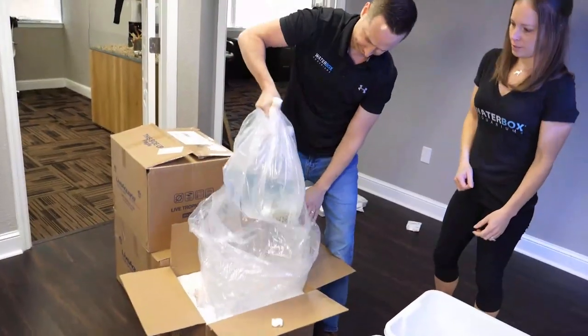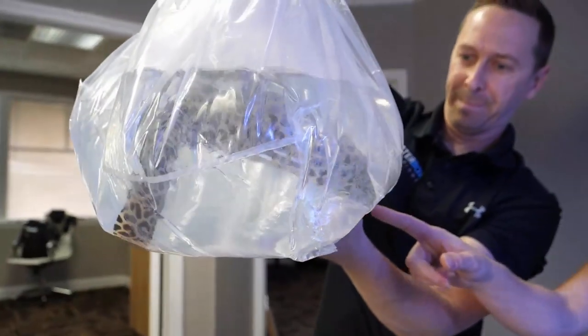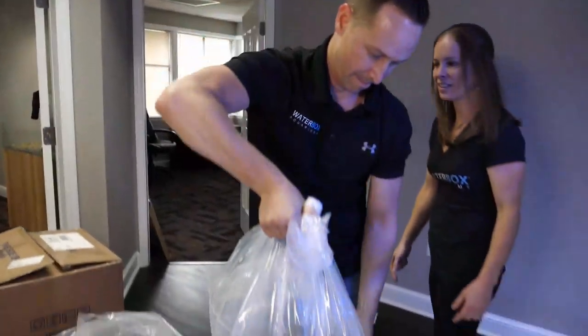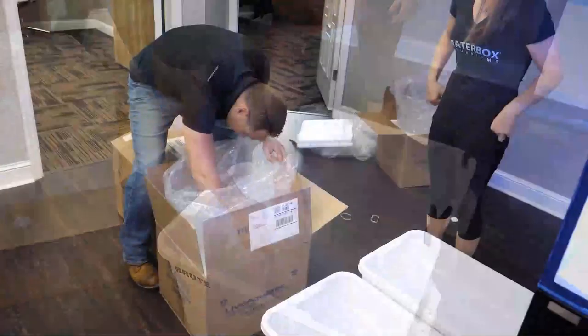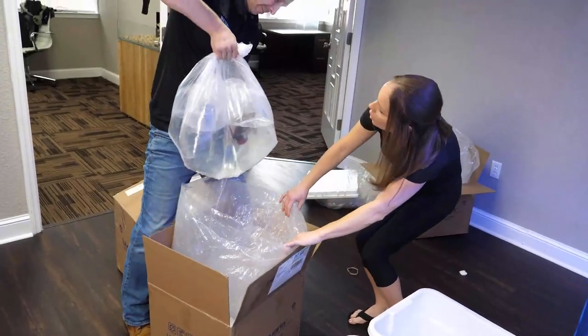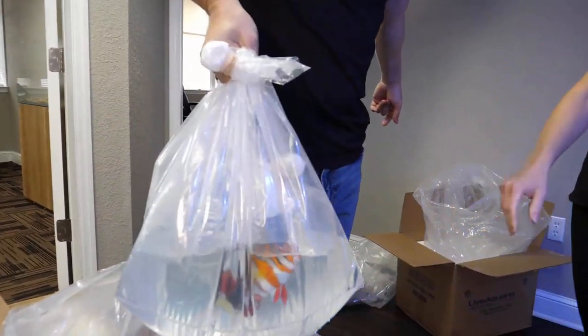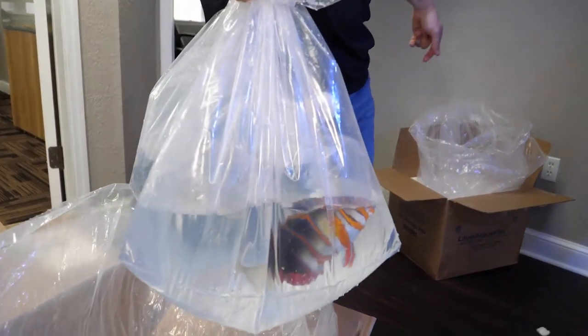There is the honeycomb eel. We kind of just got our bins that we did our acclimation in last time. Dude, those bags were heavy. We have these brute bins - they're kind of like Rubbermaid-style bins, great for corals and fish acclimating. There's the Australian harlequin tusk - gorgeous fish. That's one of my favorite fish. The colors you just can't beat.